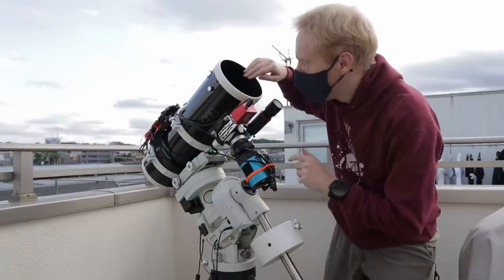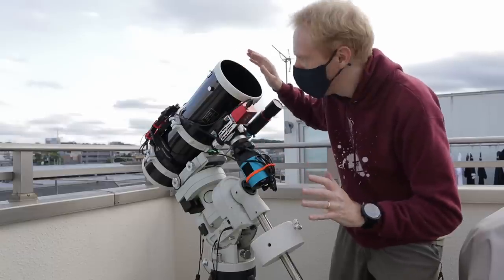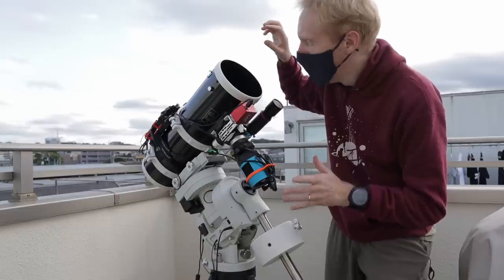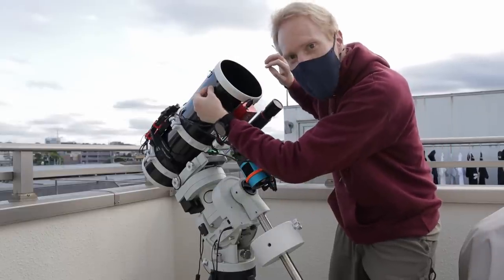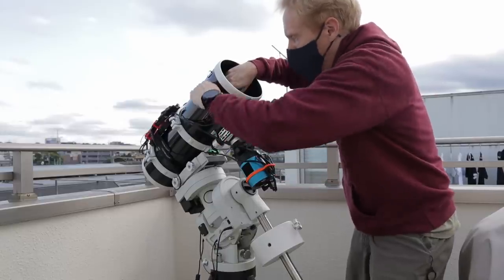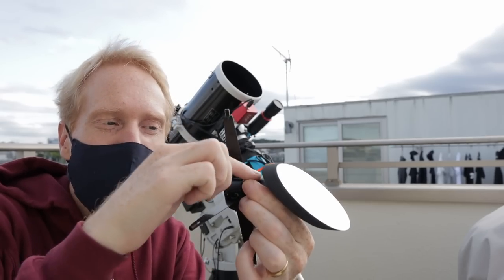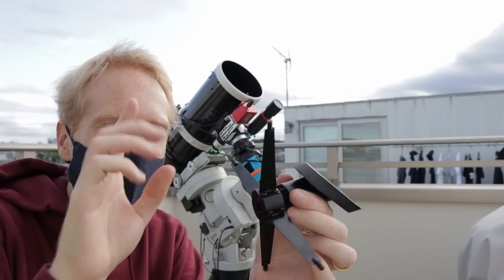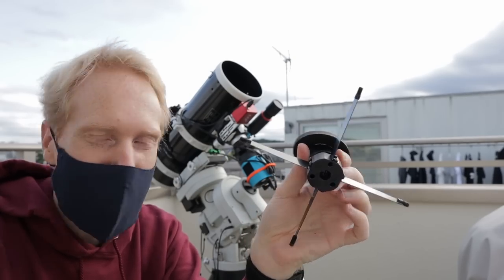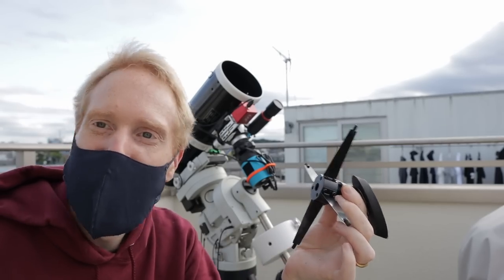Next up is the secondary. The instructions say to remove the secondary mirror first before removing the spider, but from experience I know it's almost impossible in this tube — the 6-inch is too small. The only easy way is to unfasten the knobs on the side while holding the whole assembly and remove it that way. Here is the whole assembly. The spider is so flimsy. Now of course it's under tension in normal use, but I completely understand why I was losing collimation so easily.